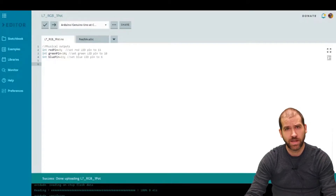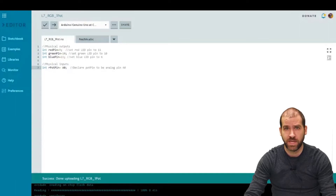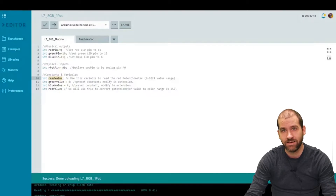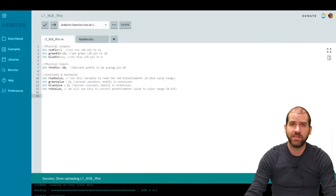Next we set up our physical input. We declare an integer called rPotPin — standing for red potentiometer pin — and set it equal to A0. Then we set up the constants and variables we'll use in the program. We have a readValue variable that will store the value from the potentiometer, ranging from 0 to 1024. We also declare green and blue values set to zero for now. We declare a redValue variable without an initial value because it will be calculated from the potentiometer reading later in the code.